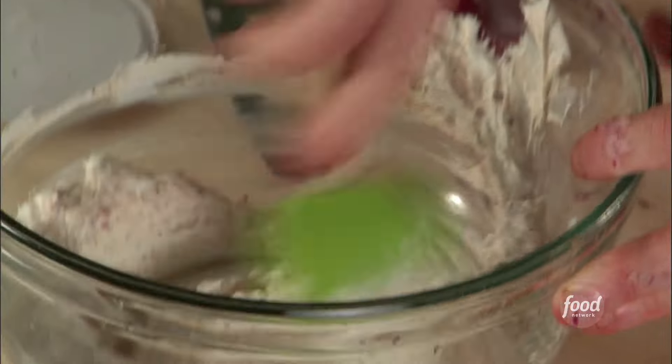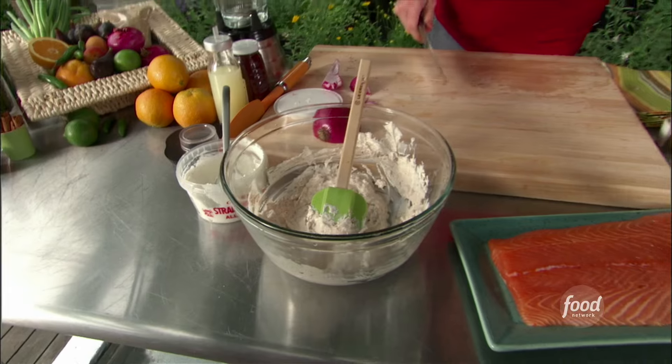Just stir this up. Now we have a nice spiced up yogurt. Let's make some salmon skewers.